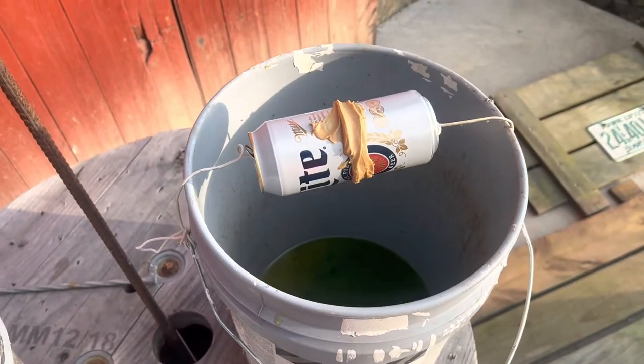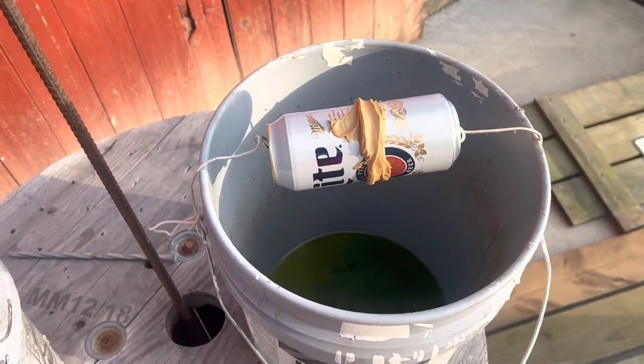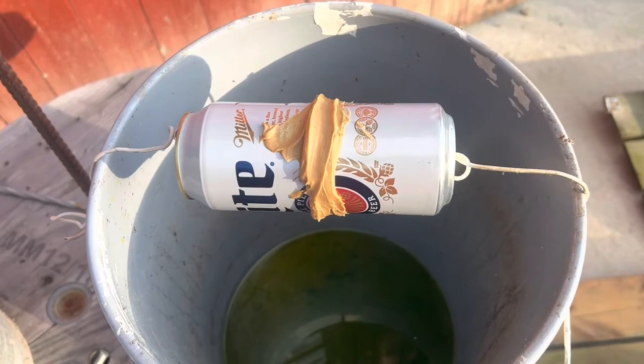But if you build one of these, it's got to be a Miller Lite can. It's Miller Lite or nothing. This is a tall boy — got thirsty on the way home, so that's what we ended up with here at the house.